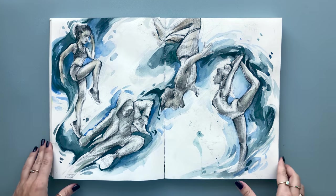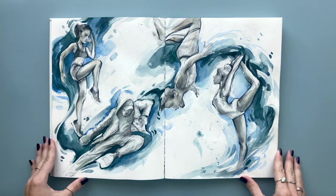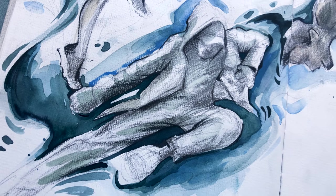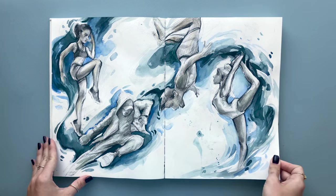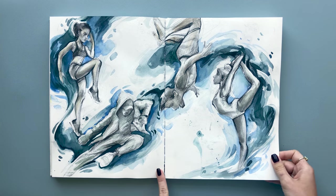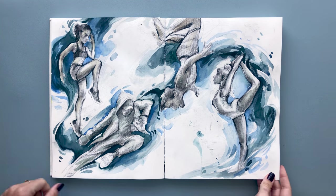This is one of the spreads I filled in my 'Sketch with Me' video, where I filled two spreads and also talk about creativity and confidence — so if you haven't checked it out, be sure to. Here I wanted to do a bunch of action poses, and I unified it once again with a watercolor wash across the whole spread. I really love doing that since I feel that everything should always be connected.